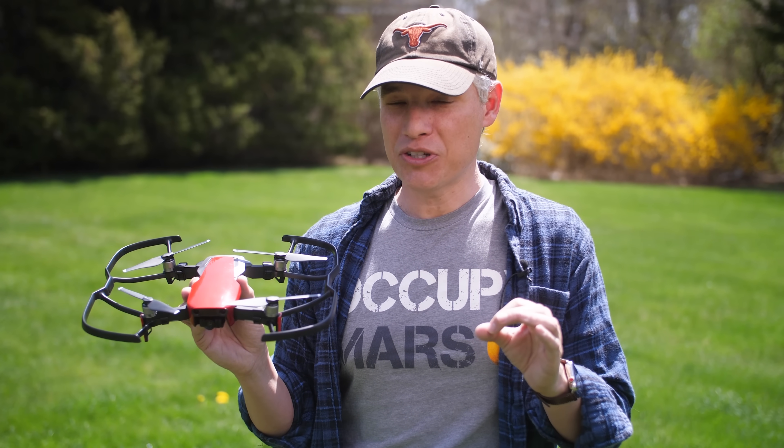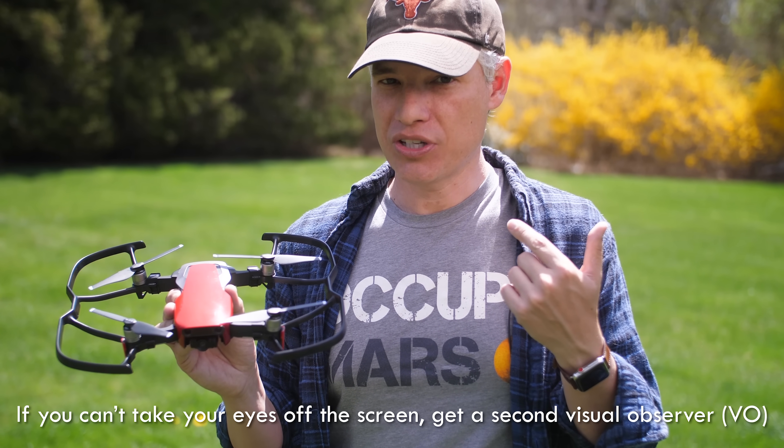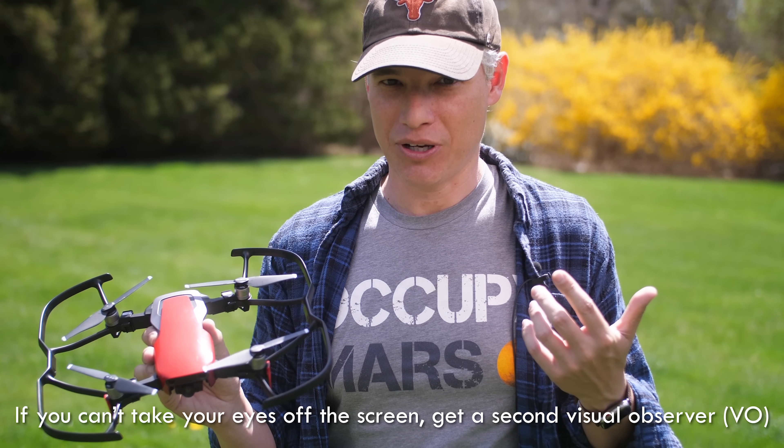If you know you're gonna have to spend some time looking at the screen, have a second visual observer there who can keep their eyes on the drone and just give you a heads up if you're about to crash into something.